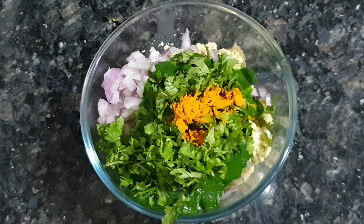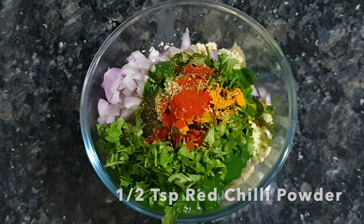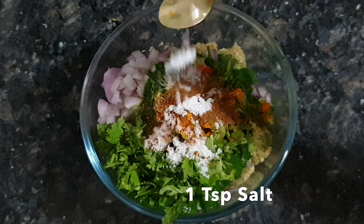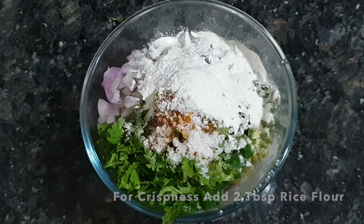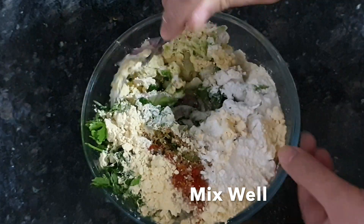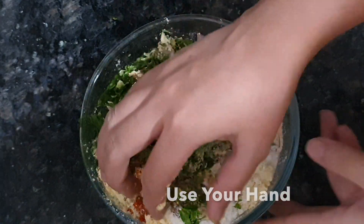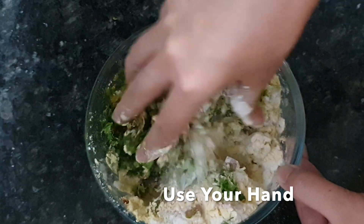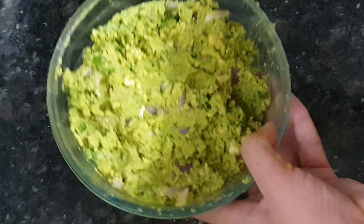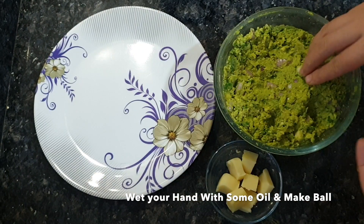Add half a teaspoon of turmeric (haldi), coriander powder (dhaniya powder), cumin powder, chili powder, and salt to taste. Mix all the spices into the mixture well. You can use your hands to mix it well, and now we are ready to make the balls.